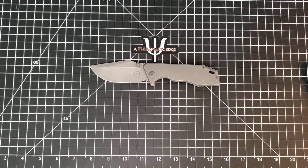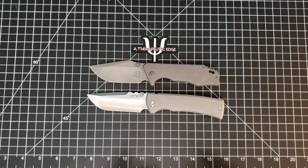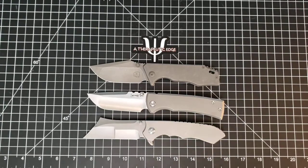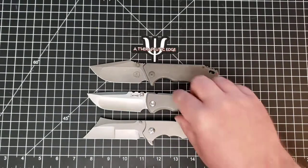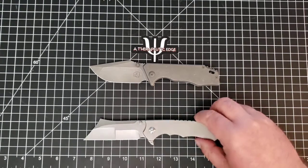Every once in a while a knife comes along that becomes one of those knives that just sets the bar. This is one of those knives - they're so good and so well done that I know I'll be comparing other knives against them going forward. Conveniently, both this and the VDK Impaler are made by WE, which tells me that when WE wants to, they make such good knives.